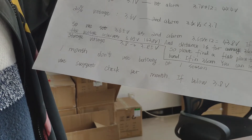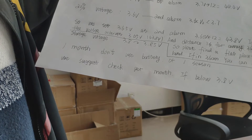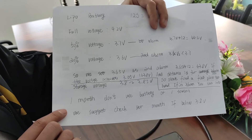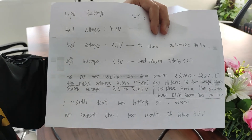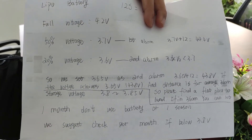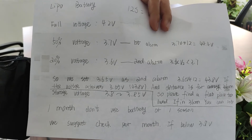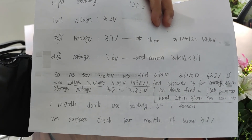Now let's talk about the storage voltage. The storage voltage is 3.8V to 3.85V. If for one month or one season you do not use the battery, we suggest checking the battery voltage per month. If it is below 3.8V, you need to do the storage charge for the battery.